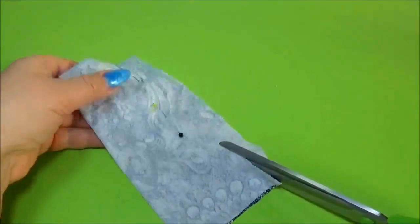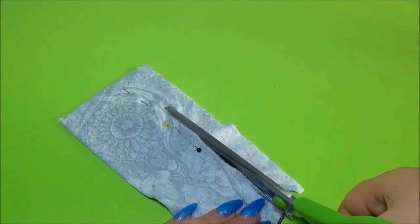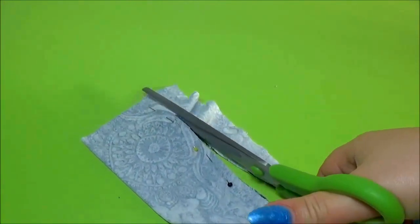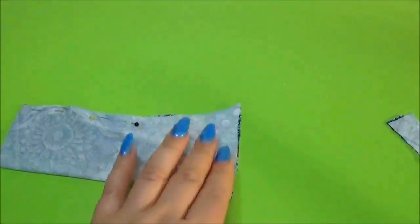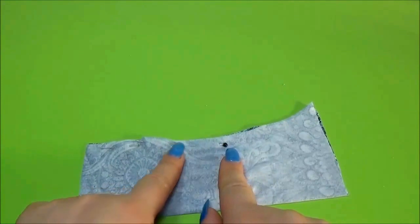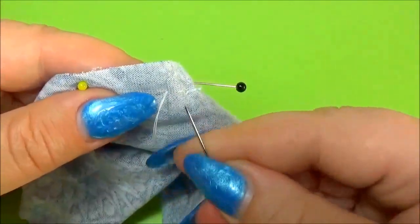I cut the material and start to sew. I sew it with up and down stitches.